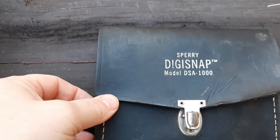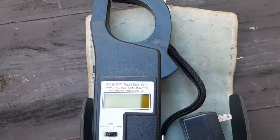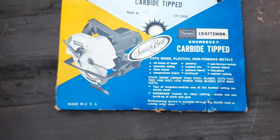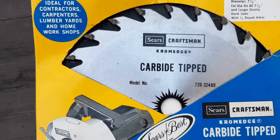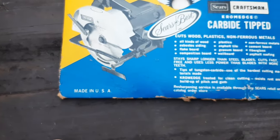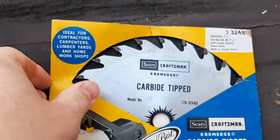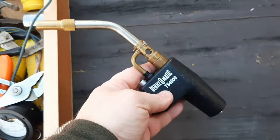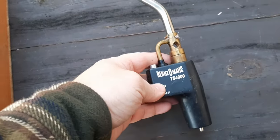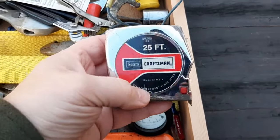First thing out of the box is a Sperry DigiSnap DSA-1000 — basically an old school multimeter. We've got a chrome edge — this is actually a carbide-tipped blade, which is surprising. A lot of blades back then were not carbide-tipped yet, so obviously new in the package — the package is a little beat up. Next we have a Bernzomatic torch, and a Sears 25-foot tape measure.